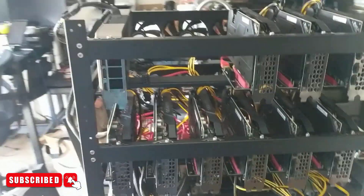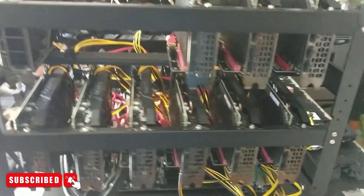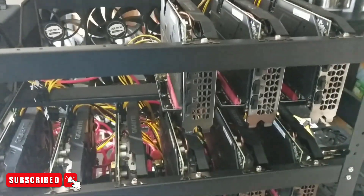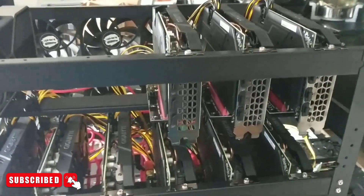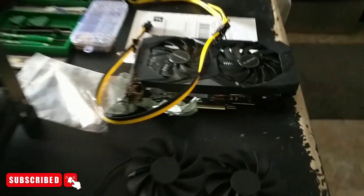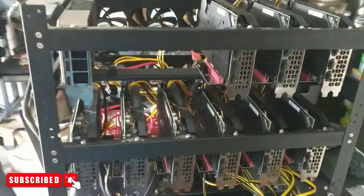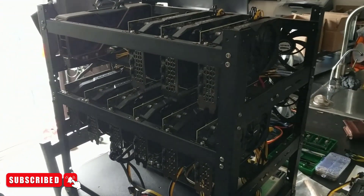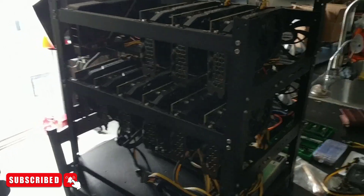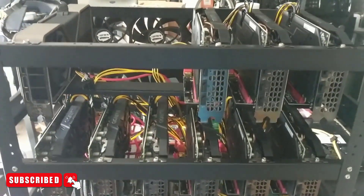What I did was I took all those 1660 Tis out of the server case because I was having issues with the A2000s getting a little bit hot. So I put all the A2000s inside the server case and pulled all the 1660s out. I'll be filling out this entire rig with 1660 Tis, taking the 3080 Ti — not sure where we're going to put that just yet. Today's video will be basically just me completing this rig and then talking quickly about some issues I was having with my A2000 rig.